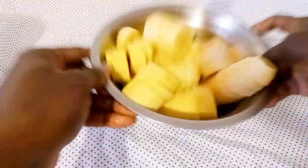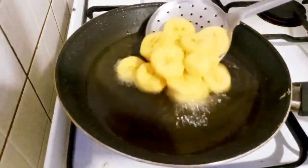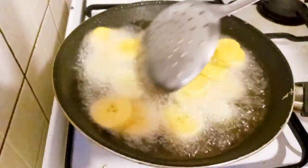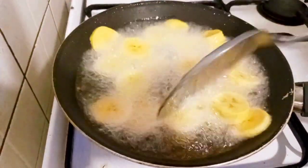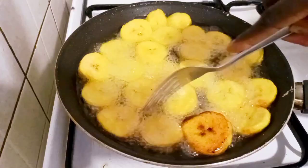I will just mix together, and after that my oil is heated, I'll just put it in the oil and fry it until it is brown. Then I came to flip it over.